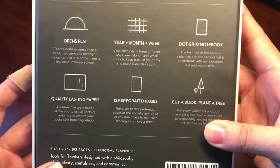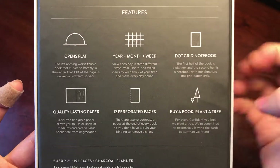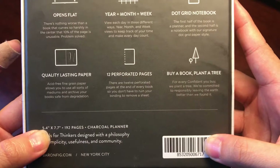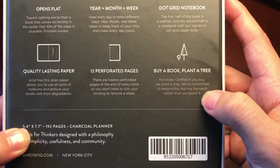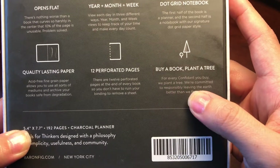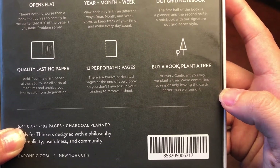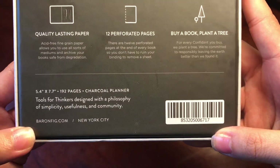It lists the features: it opens flat, it has a year, month, and week layout, it's dot grid, it has really quality lasting paper, it has 12 perforated pages, and when you buy a book you plant a tree. For every Confidant you buy, they plant a tree — they're committed to responsibly leaving the earth better than they found it. And the company is Baron Fig, based in New York City.